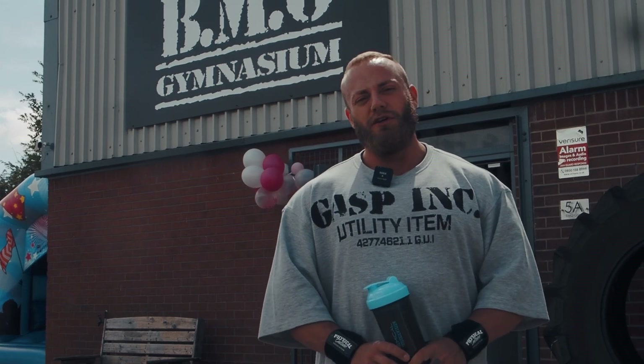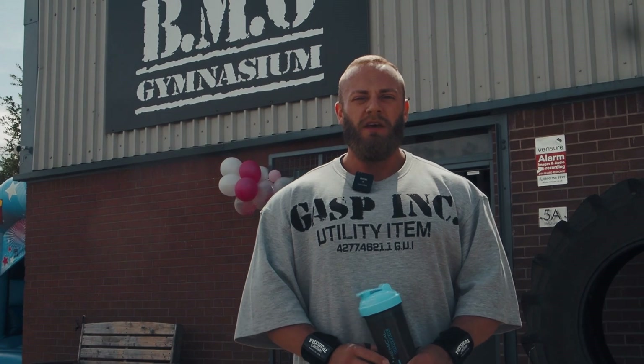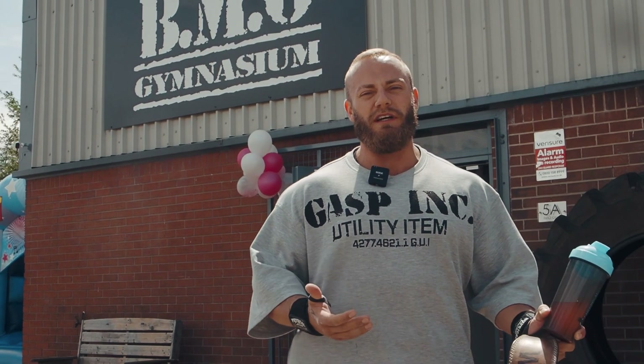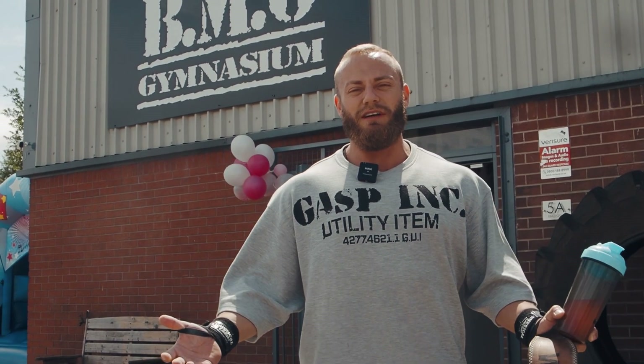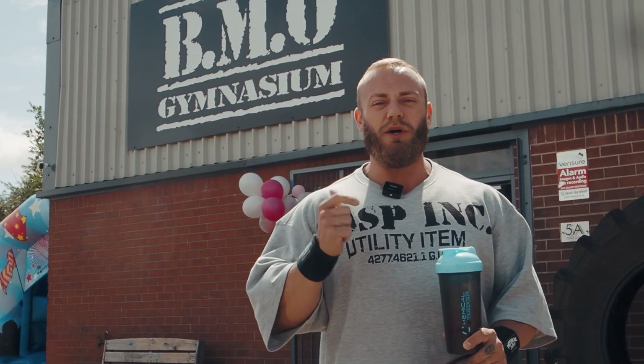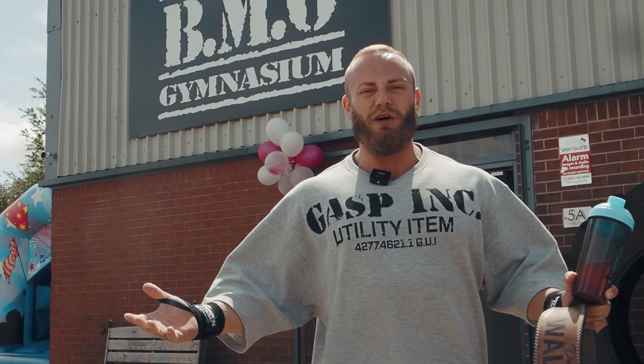So we're getting Billy ready for a show next year. He's going to be doing a bit of work and a bit of coaching at BMO Gym. It's the gym's third birthday today, my daughter's fourth birthday, mine and Eliza's anniversary, and his birthday was a couple of weeks ago. So we've got a bouncy castle, beer inside, and burgers are on the way. We thought let's get a video filmed, do a little bit of chest.